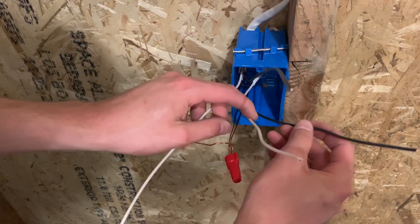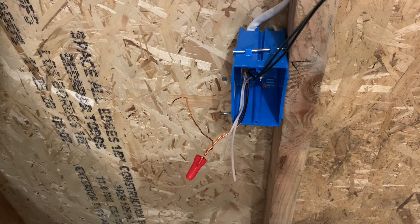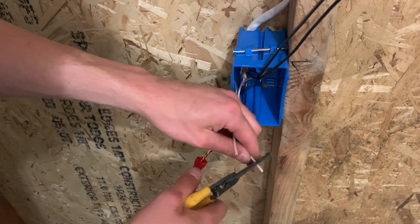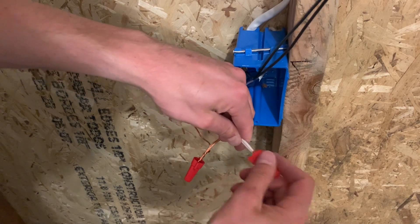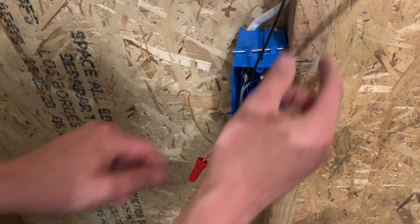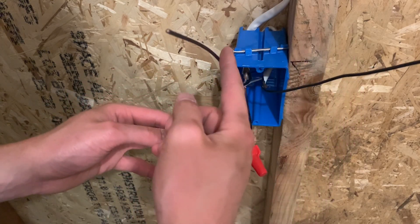Then you're going to tie the neutrals together for the switch — not using any neutrals in this switch. The only reason you would use a neutral in a switch would be like in the case of a bathroom, where you might need a neutral for some newer electronic devices. But for basic switches, it's just an on/off switch — a disconnect between the hot and the switch leg. So all you need to do is tie the neutrals together. One of these is your power on the right, and the left one is the switch leg going up to your light. So that's all you need for the switch: one ground wire, your power, and your switch leg.